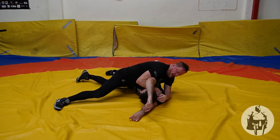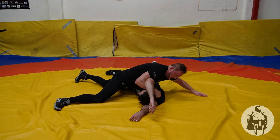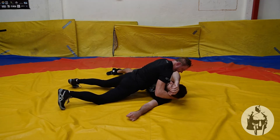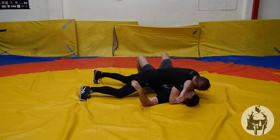As soon as I get to this position, I lock onto the head with the arm. Bring this arm out, drive through — chest on chest. Off my knees. Catch the head, come down to the pin.